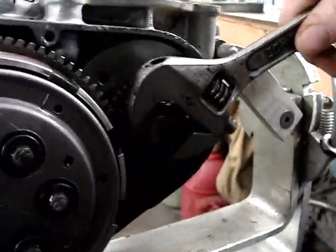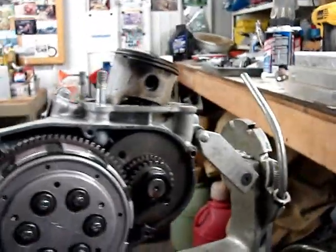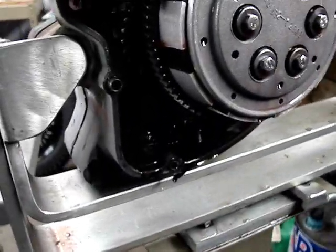The crankshaft won't turn at all — she's locked up tight. Dripping goo.